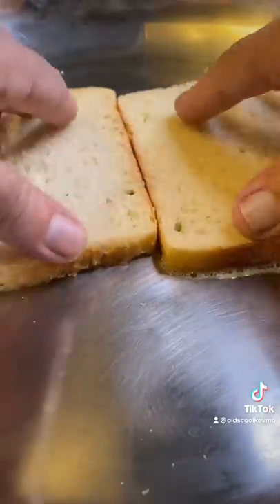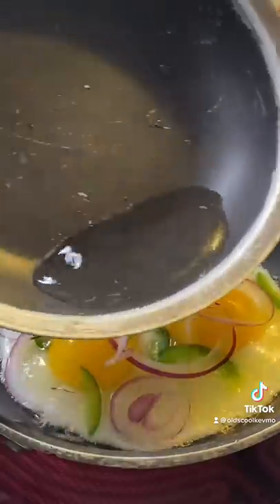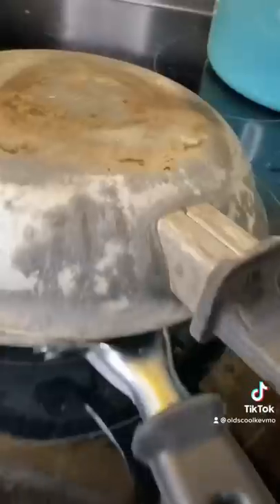Let's check that bread. We want it to go low and slow, get golden brown — we don't want it to burn. We're gonna add a little water. This is called basted eggs — it's a great cooking method.